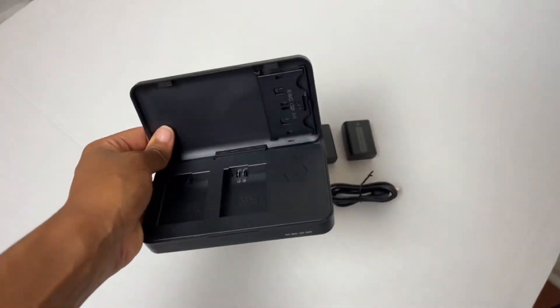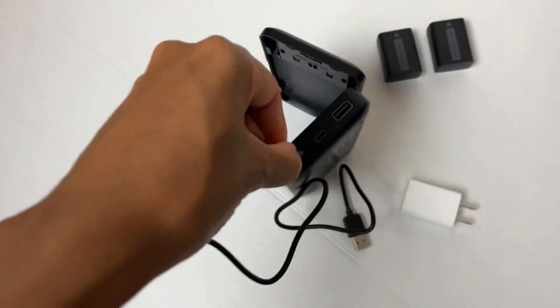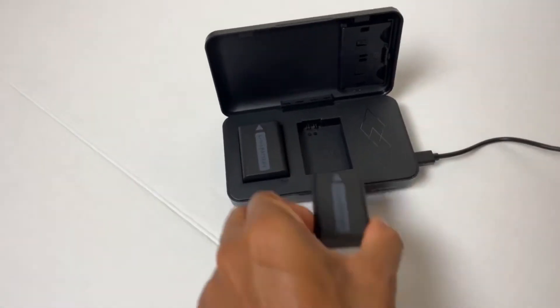The SD cards are not included. The batteries work with my Sony a7 II and are compatible with several other Sony cameras. The batteries do need to be connected to a power source in order to charge.